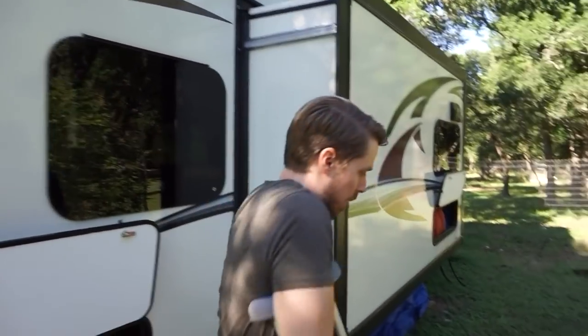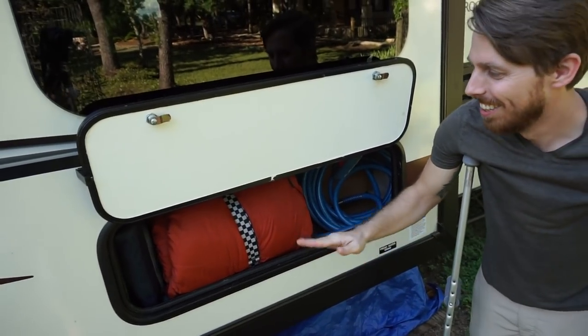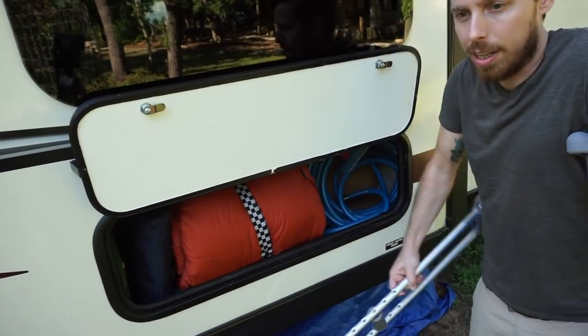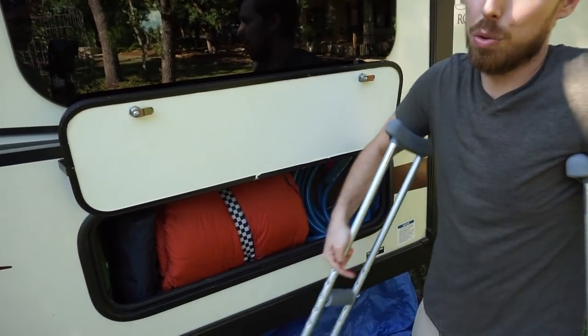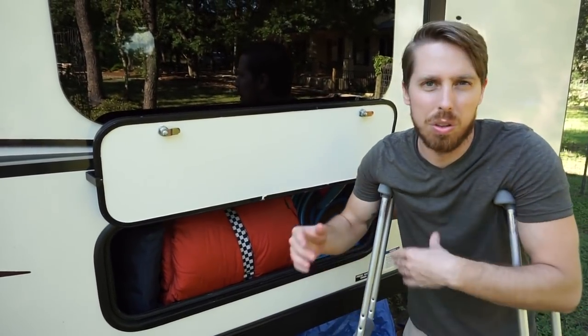Right over here is our last little outside storage. This here is our guest bedroom — so this is a sleeping bag, and then back here is our tent. So it really is our guest storage, we just pull that out and set it up. We also keep our hoses and stuff like that in case the water source is a little further.